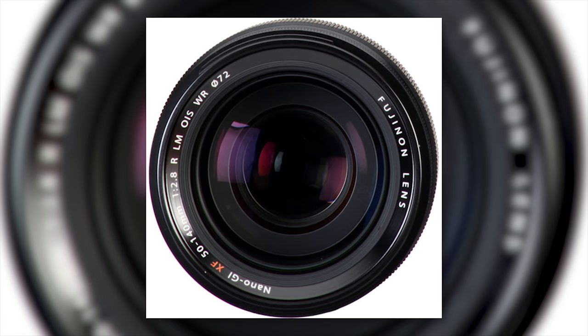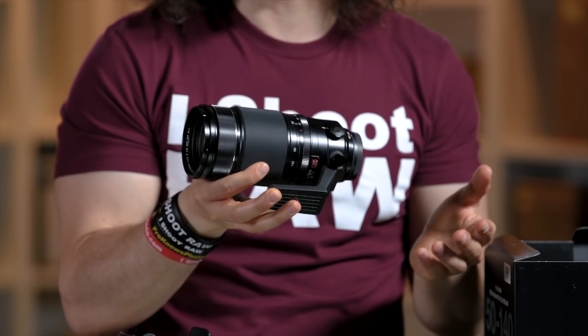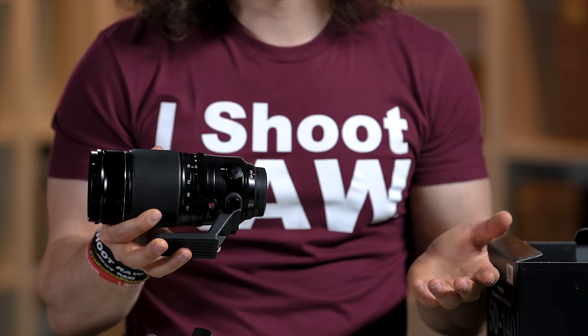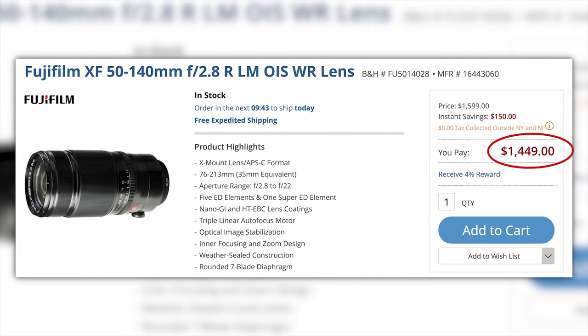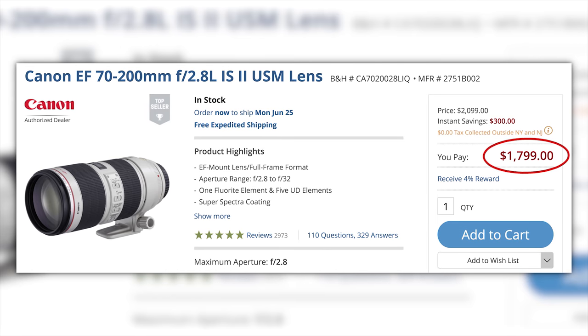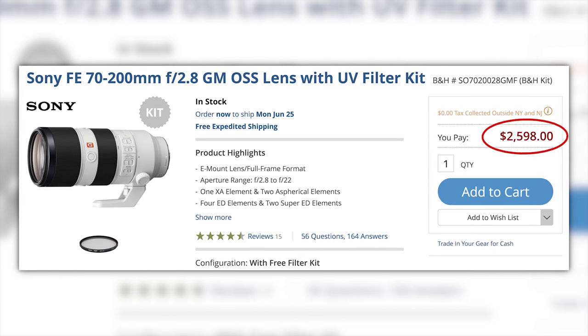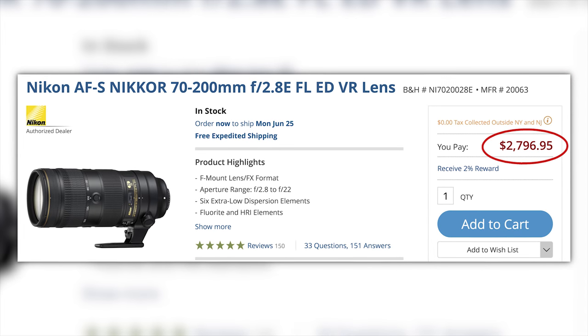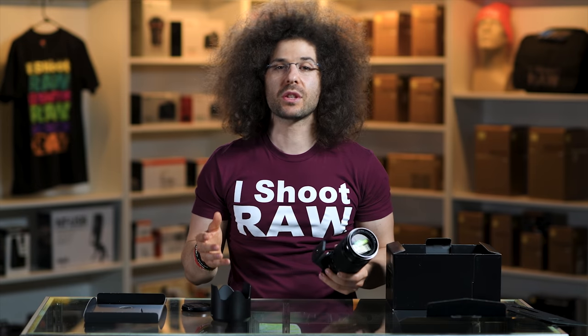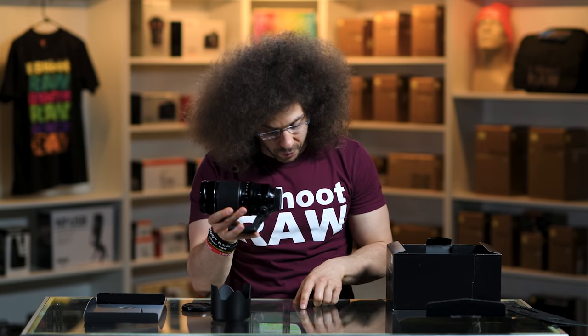Most 70-200s from other manufacturers are 77mm, but because this is built for the X series Fuji it's smaller, lighter, and easier to manage. It's still $1,450, but that's better than spending $1,899 for the Canon version 2, or $2,100 for their latest one, or $2,600 from Sony, or $2,800 from Nikon. You're saving money because you don't have to build optics for a full frame body.